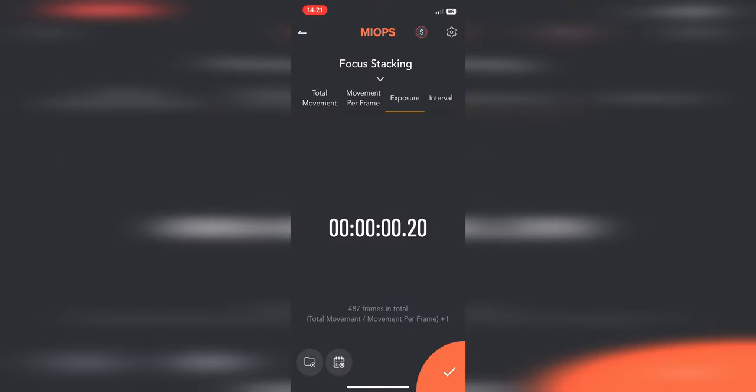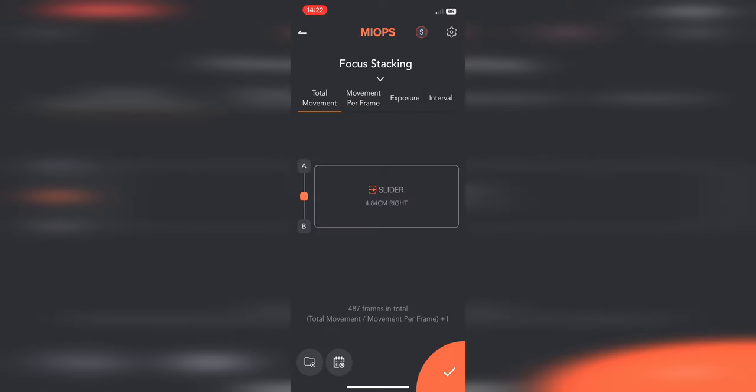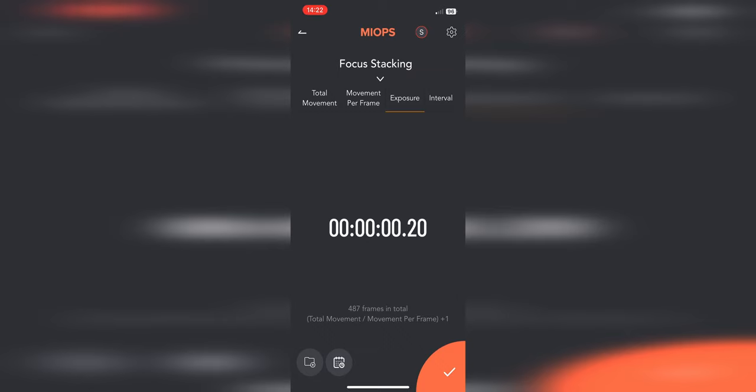We then have the exposure time, but it's not in a camera format — it's in a time format, which is a bit confusing. It'd be nice if you could set it in camera format, like one two-hundredth or one one-hundredth. Maybe that's something they can improve in the future. Also, the OK button turns into a Go button, which is very annoying because you think you're setting your value and then it immediately starts shooting. It'd be good if there were two separate buttons — a tick or OK button to confirm settings, and then a separate start shooting button.